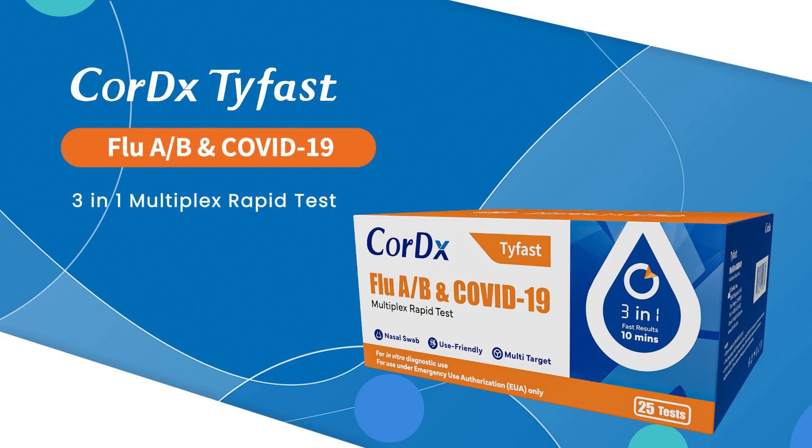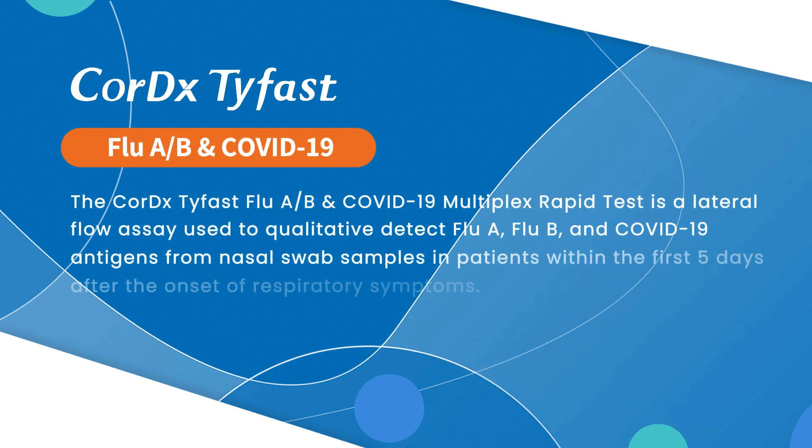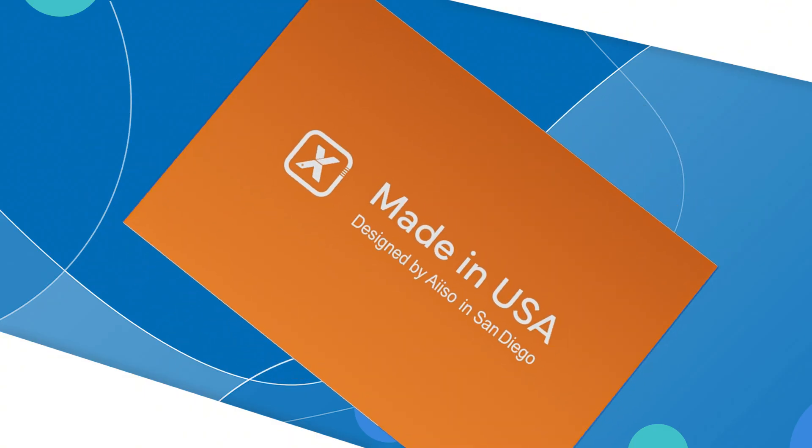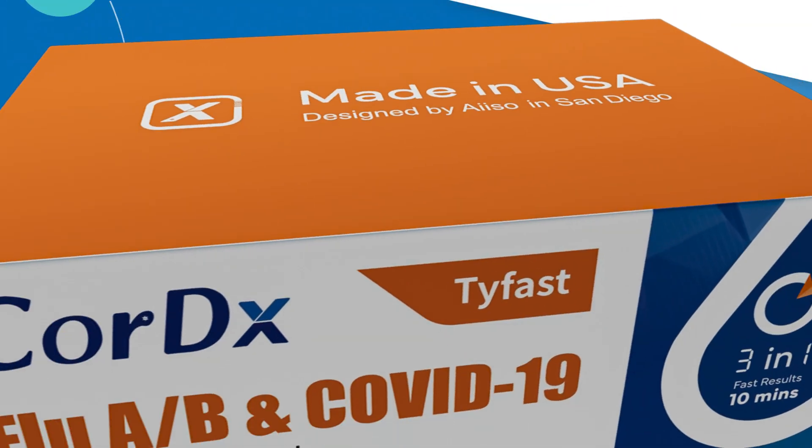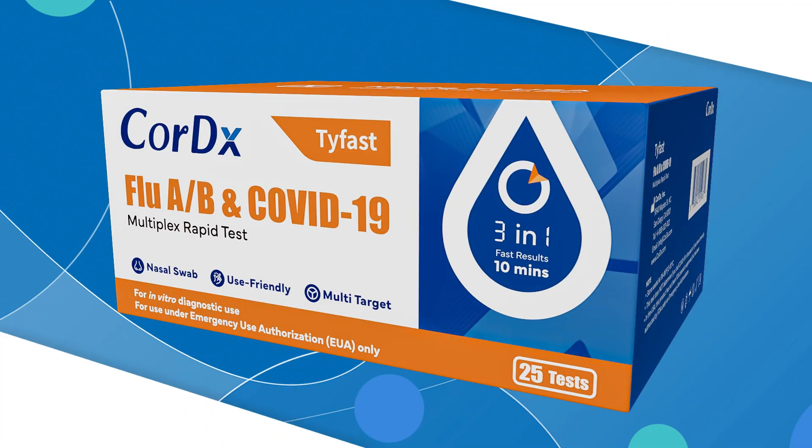The Cortex-TyFast Flu A, B, and COVID-19 3-in-1 multiplex rapid test is a lateral flow immunoassay intended for the qualitative detection and differentiation of SARS-CoV-2, influenza A, and influenza B protein antigens. Each box of Cortex Flu A, B, and COVID-19 multiplex rapid test contains 25 tests.